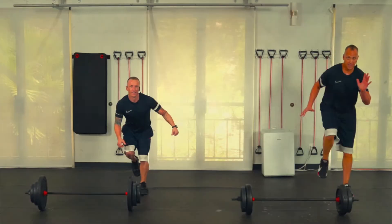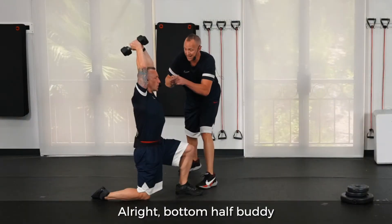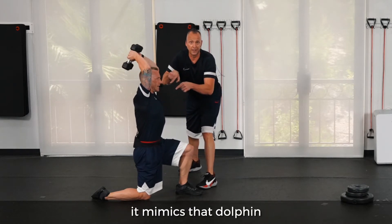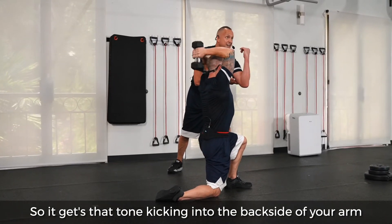One more like that. All right, bottom half, buddy — small, okay? So when you have your arm up like that, it mimics that dolphin, and that's what makes this one even harder. So it gets that tone kicking in the back side of your arm.